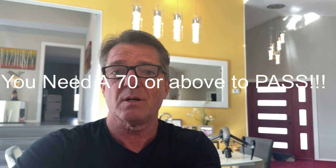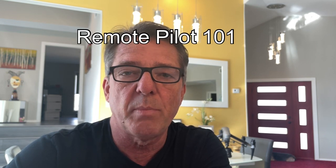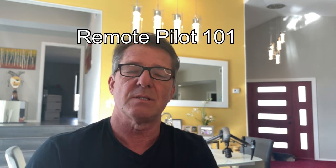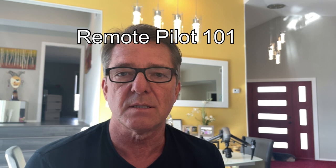I only got a 73 and I thought I was going to ace it, because on my practice tests I was scoring 90 to 95 — and I took those practice exams about 20 times. I used Remote Pilot 101, which costs $150, but the good thing is you're a lifetime member. My suggestion: don't try to study all at once. Study a couple of hours a day for a couple of weeks, take notes, and review your notes. Your brain will retain the information better over time.